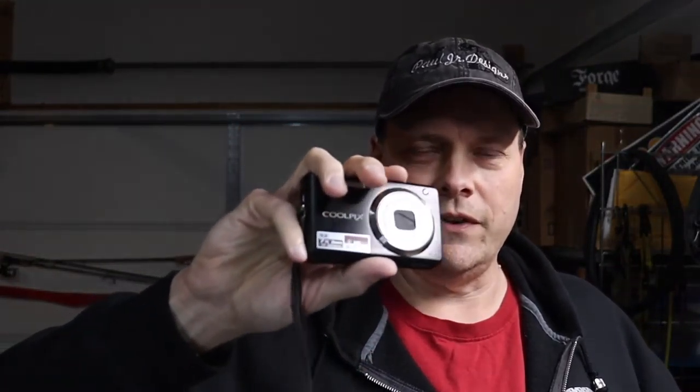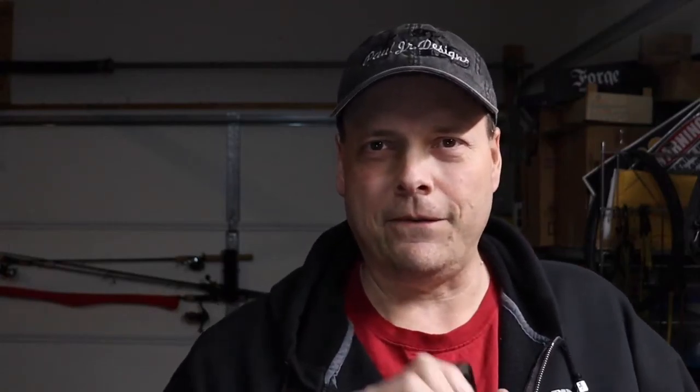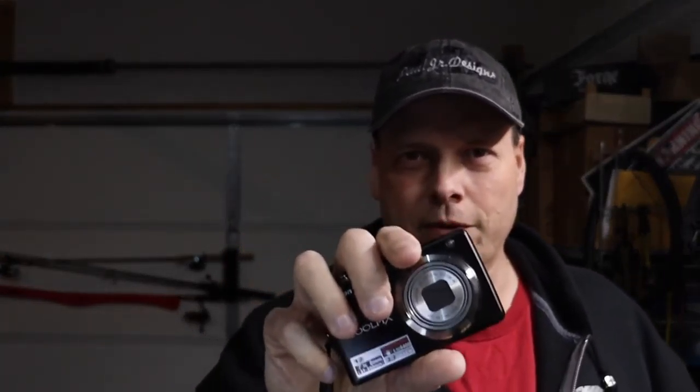I'm going to roll in another scene real quick with this same camera. It's one of the same scenes I used in the first part of the video, but now what I've done is put a filter on that footage that makes it look even older.